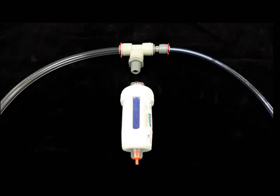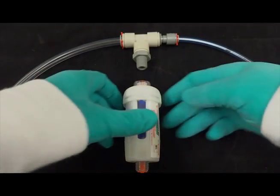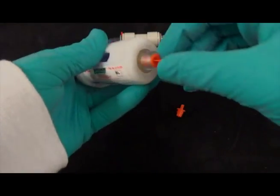To connect your drying filter to your FX5000 FlexLink, first remove the orange plugs at the top and at the bottom of the drying filter.